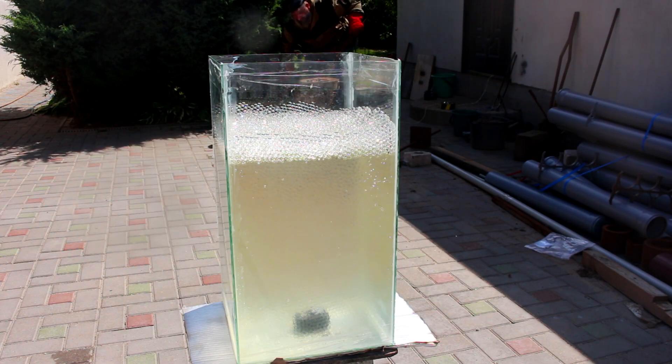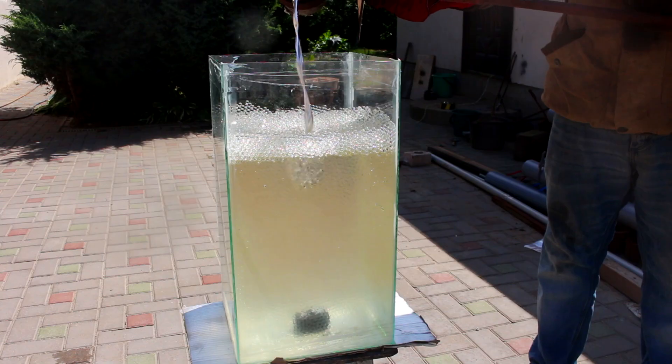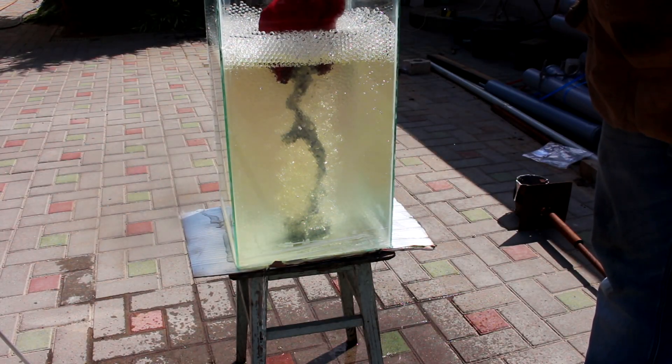I put my GoPro camera in the bottom of the aquarium — and it wasn't a good idea. The molten aluminum quickly reached the bottom of the aquarium and swallowed my GoPro camera. I didn't expect that. The bottom of the aquarium is also cracking. I quickly grabbed the camera, but aluminum had solidified around it.